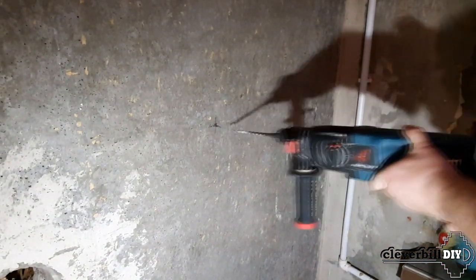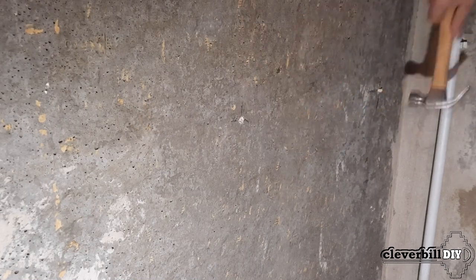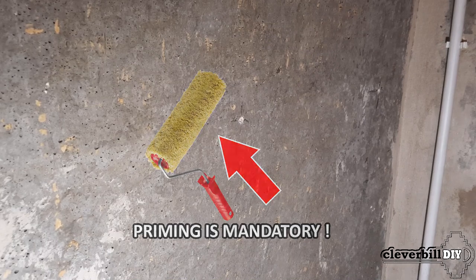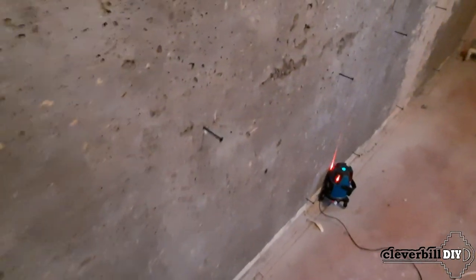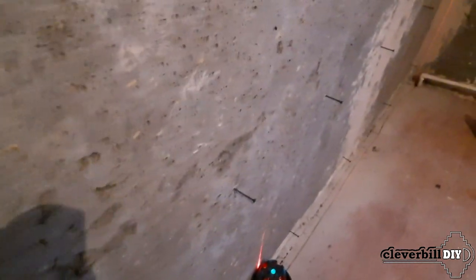For each vertically installed drywall sheet I mark out rows of two to three holes located in one horizontal line, with the next row offset vertically by 50 to 60 centimeters. Having drilled the holes, I install dowels and carefully prime the walls. After the primer is dry, I install the laser level as close as possible to the wall and start screwing in all the screws to the mark on the screwdriver bit, which indicates the zero point.